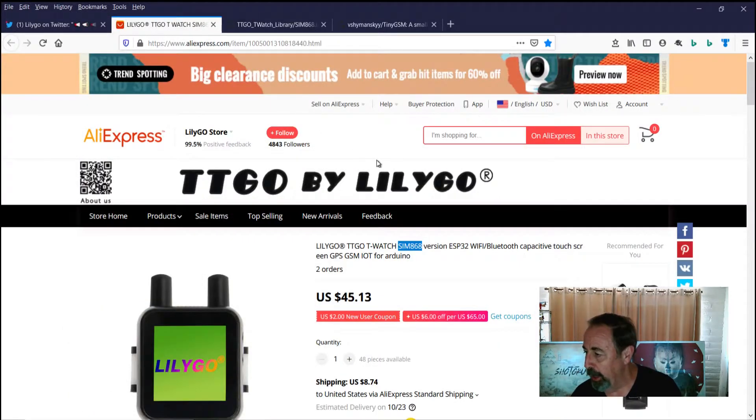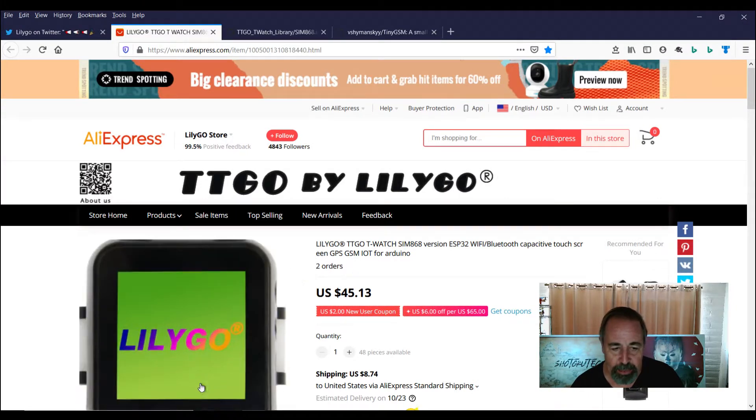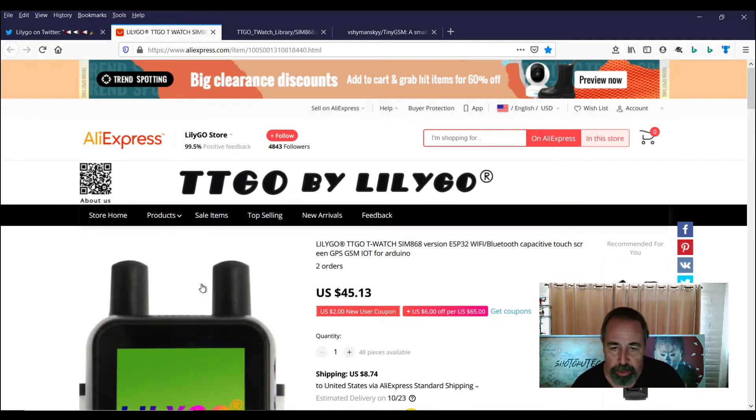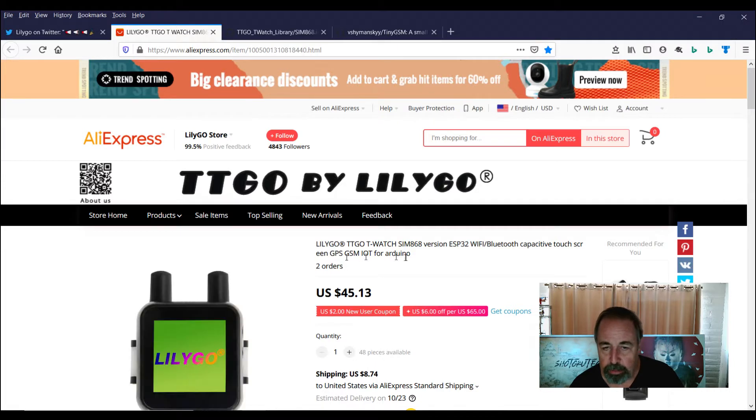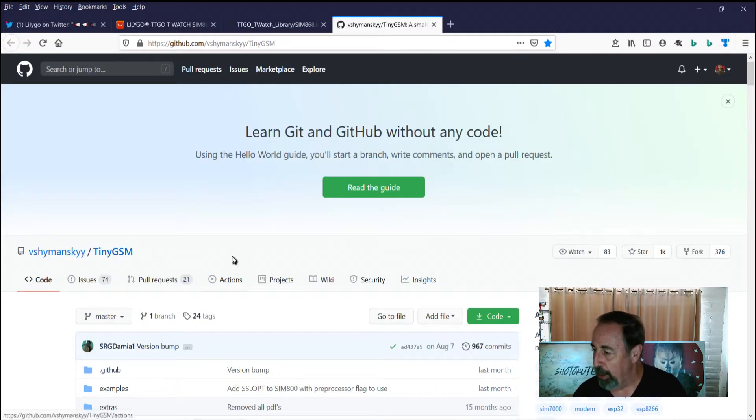Here's the product page on AliExpress. It's the T-Watch 2019. It's got an SD card slot, it has GPS built-in, and of course it's got a slot for a SIM card so you can access cellular service on it. Here's the basic Arduino code for it and you also need this GSM library.